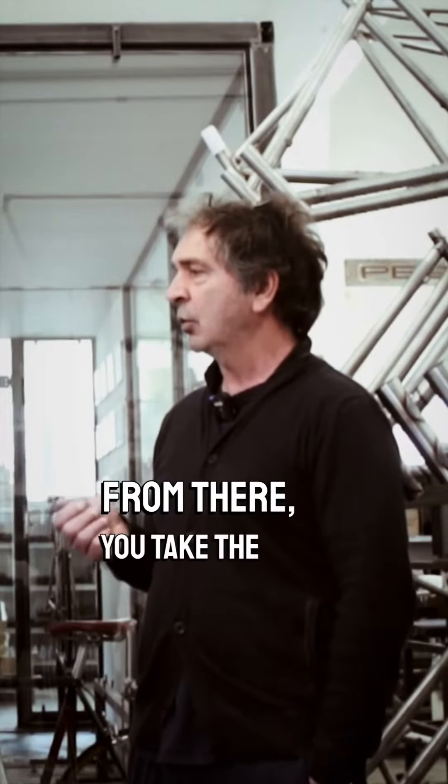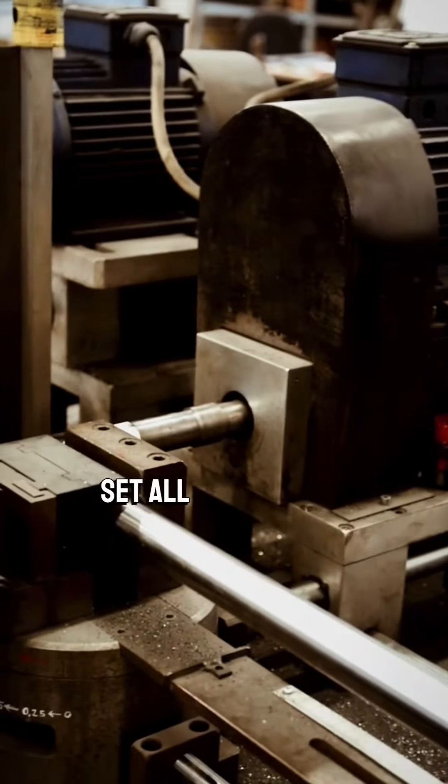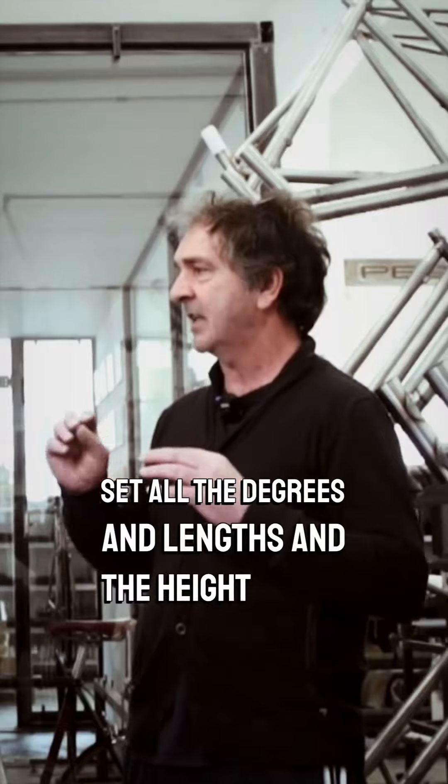And from there we take the tubes, we choose, and we make the various cuts and then we set up the frames to adjust the width and the height of the machine.